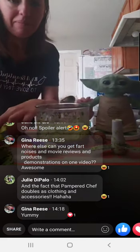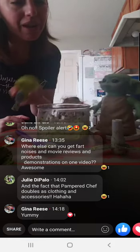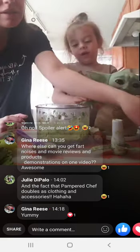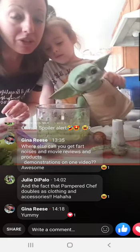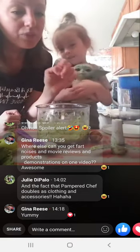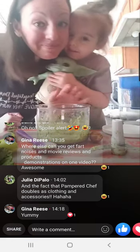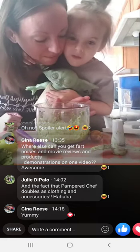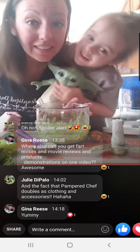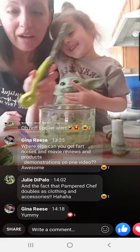The Avocado Tool is $17 and the item number is 100355. Or you can get the guacamole kit with the Avocado Tool, the mix, and the cool and serve — which is not shown here because I don't own one yet, but I wish I did. All of that is $49 for the kit, and the kit number is 100542. Thanks for joining this crazy guacamole and avocado tool demo!